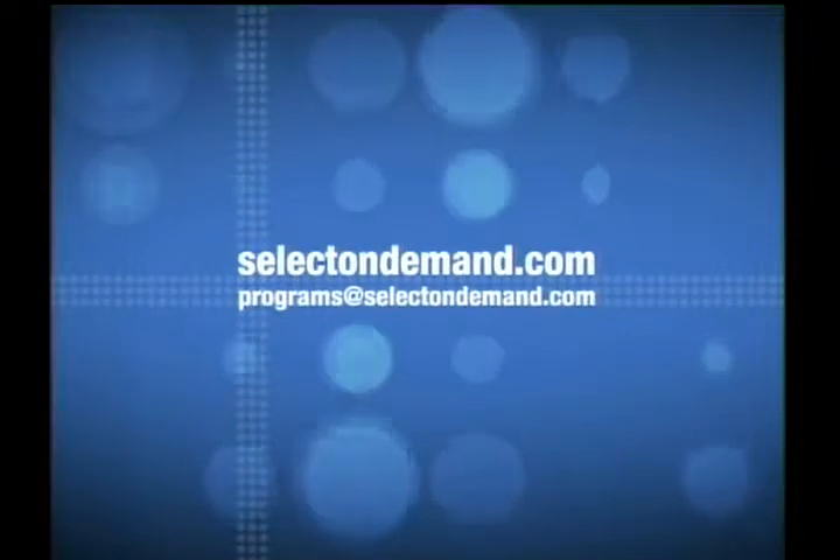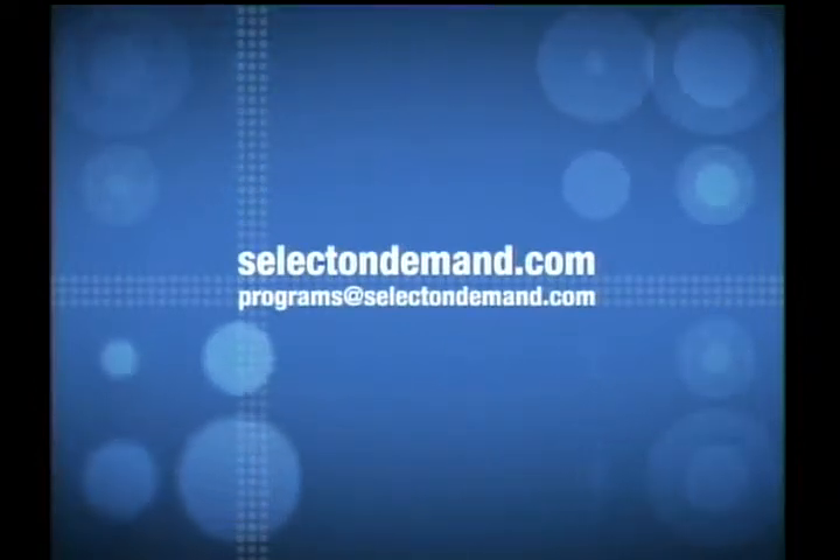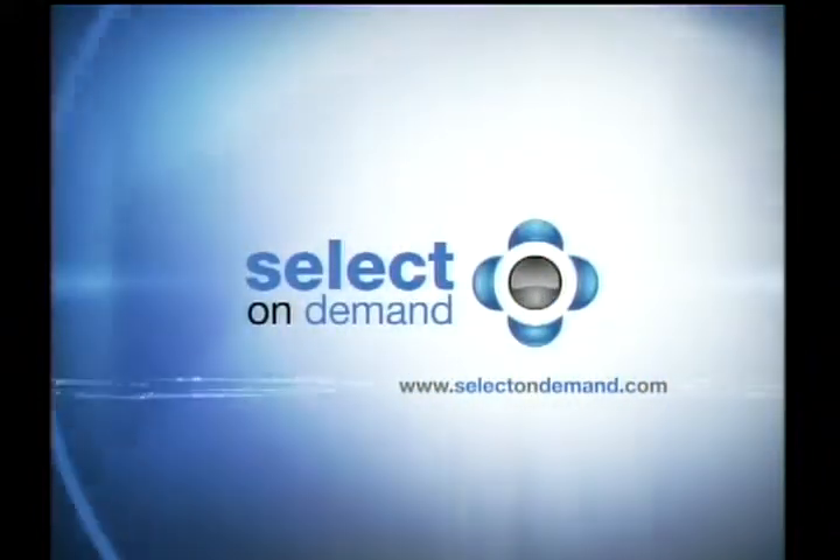For more information, please visit our website at selectondemand.com or email us at programs@selectondemand.com. Made for On Demand.